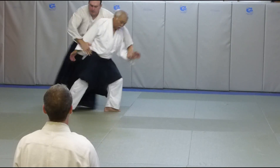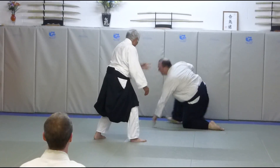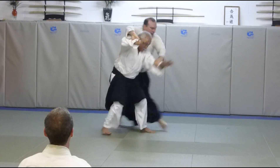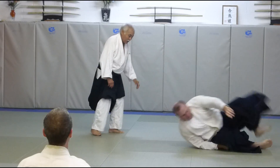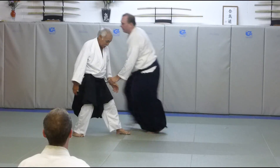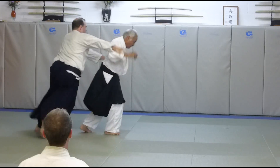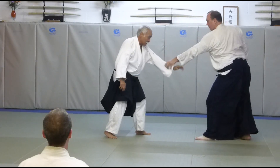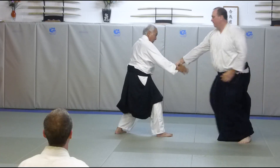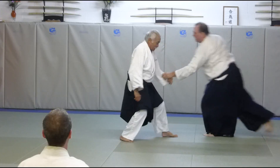Next — down, up. Now, you set, right? We're just going to move forward right here. This is going to take it. Next. So, down, up, and down, up. Down.